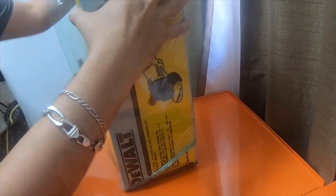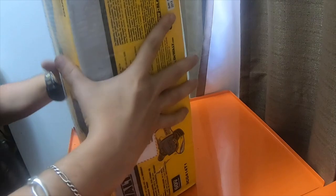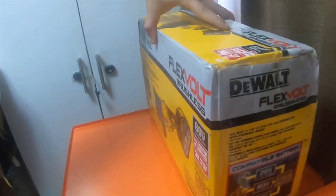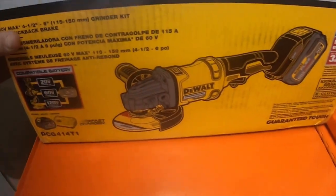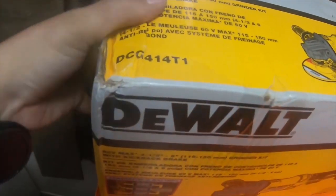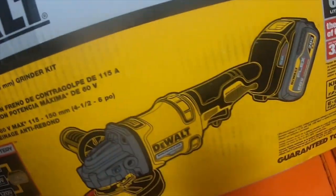You can actually see the box now. This is the DCG414T1. The box is a little damaged, but the tool should be fine — it's well packaged and has nice tape on it.